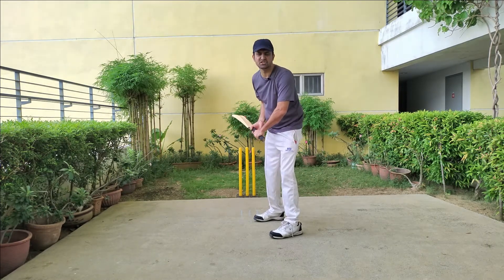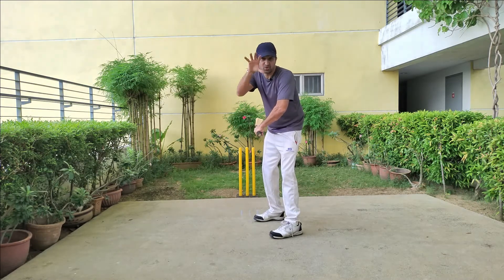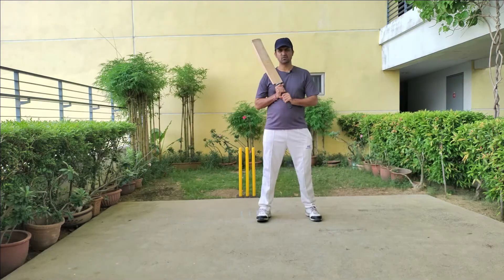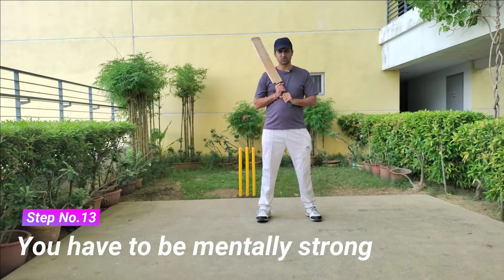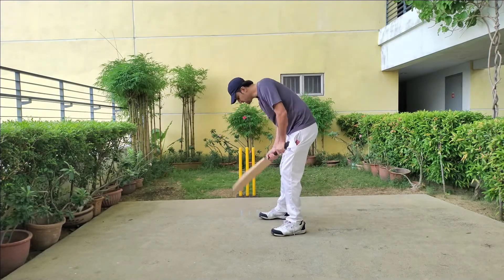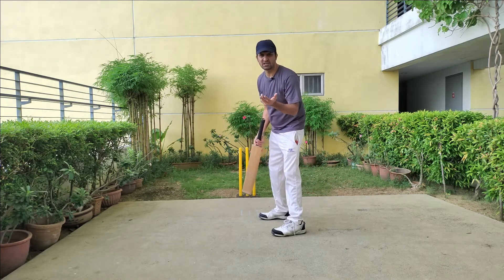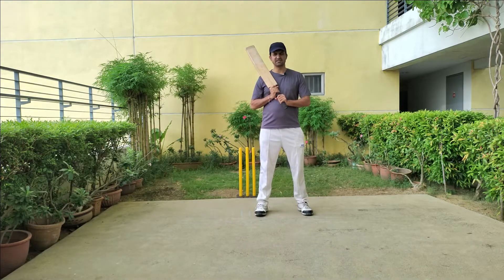Batting is all about keeping your head focused on the opposition end, not on your own technique. Finally, batting is all about mental toughness — mentally you have to be strong and one step ahead of the opposition. While batting, if you notice that the keeper or fielders are talking to you or sledging you, you don't have to worry or think about it too much.